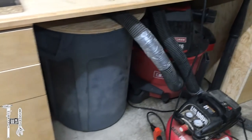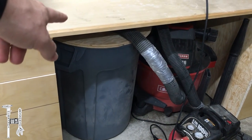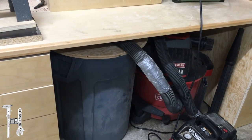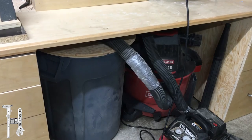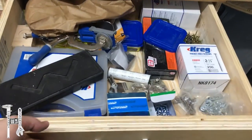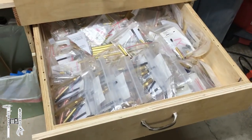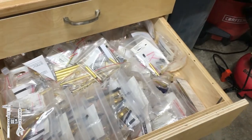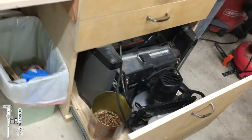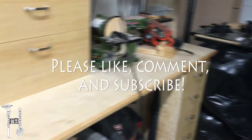I'm going to continue to work on this and put a door here and insulate it a little bit so that my dust collection isn't as noisy, because that vacuum is really loud. I absolutely love how everything came out. The drawers are great — I've got a bunch of pen supplies in there and I'm working on making pens again to sell. Thank you very much for watching my video, and I hope you enjoyed it.